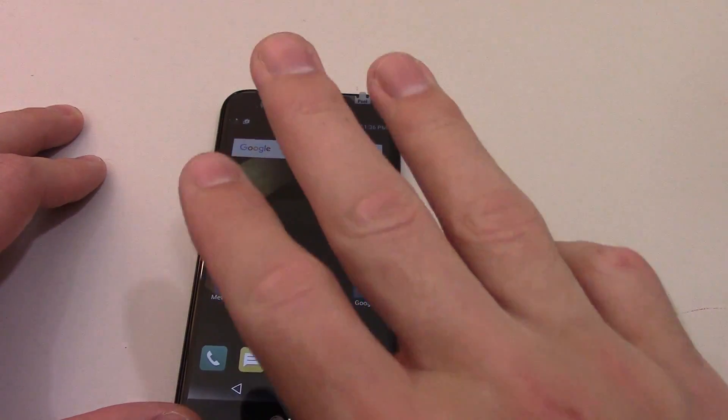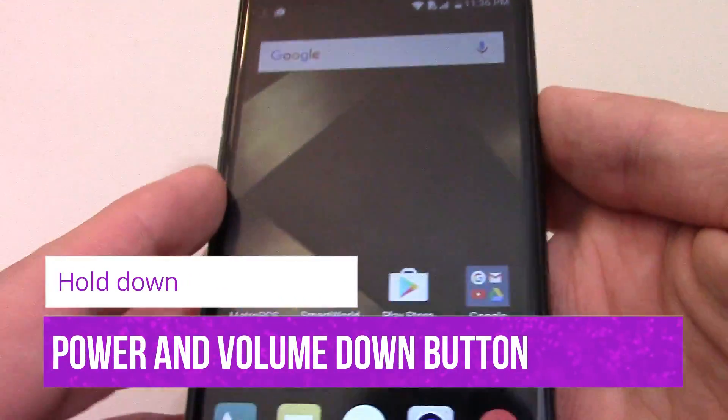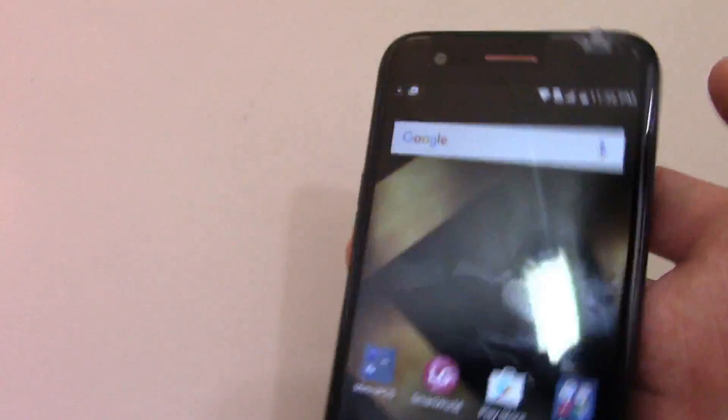There are three different ways to take a screenshot. I will show you the first way. What you want to do is hold down the power and the volume at the same time, and then it flashes like that.